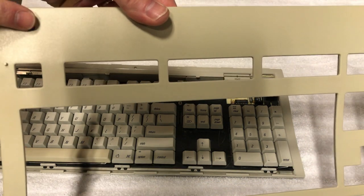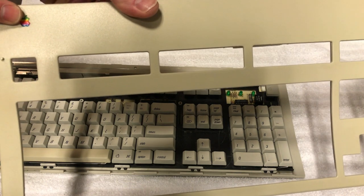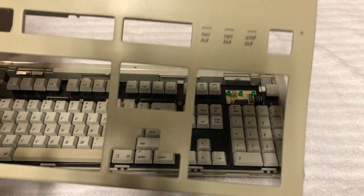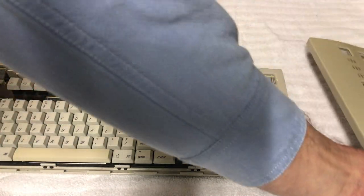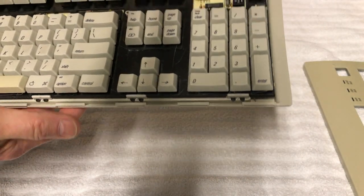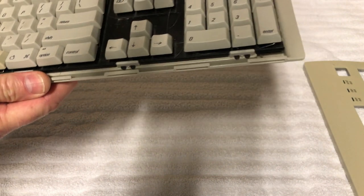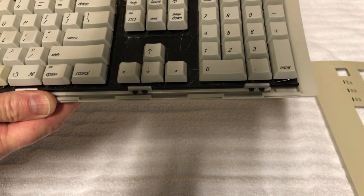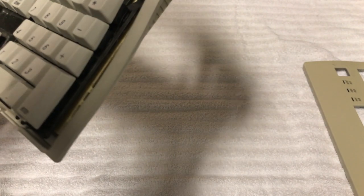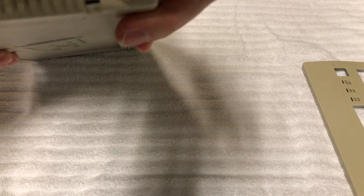One way to distinguish the two models: on the Apple Extended Keyboard 2, the Apple logo is on the top of the case; on the original Apple Extended Keyboard, the logo is lower down. The top case is set aside and work begins on removing the circuit board, starting with the ADB connectors.